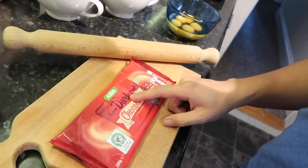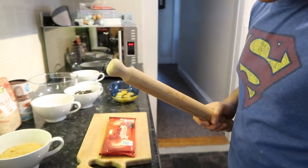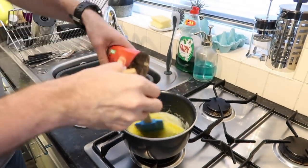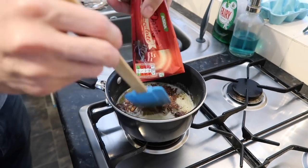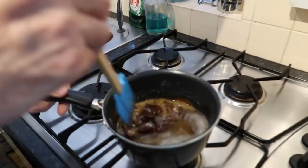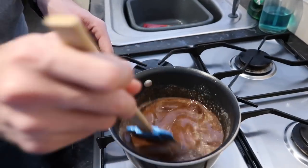To crush the chocolate, you don't have to grate it — all you need is a rolling pin and just bash it like this. Once the butter is melted, we can add the chocolate in. There you go — take it off the stove and it will actually melt by itself.